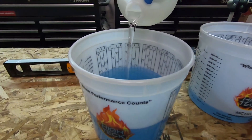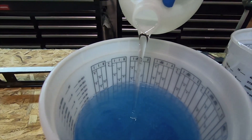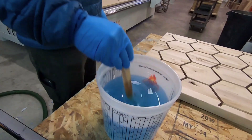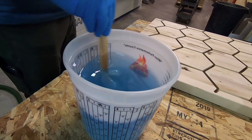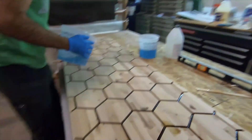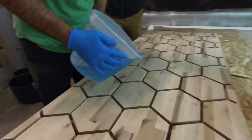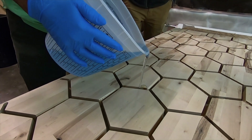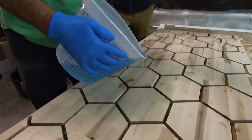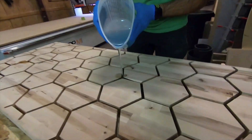You want to check with a level and make sure you're level, otherwise the epoxy will pull to one end and won't have enough on the other. One thing we didn't do well that we'll do on the next one is you need to make sure you support underneath completely. We used some shims to level it up but didn't support all the way underneath, so we had some cupping on this side and had to take off a little bit more than we would have liked — not bad, but a little bit more.